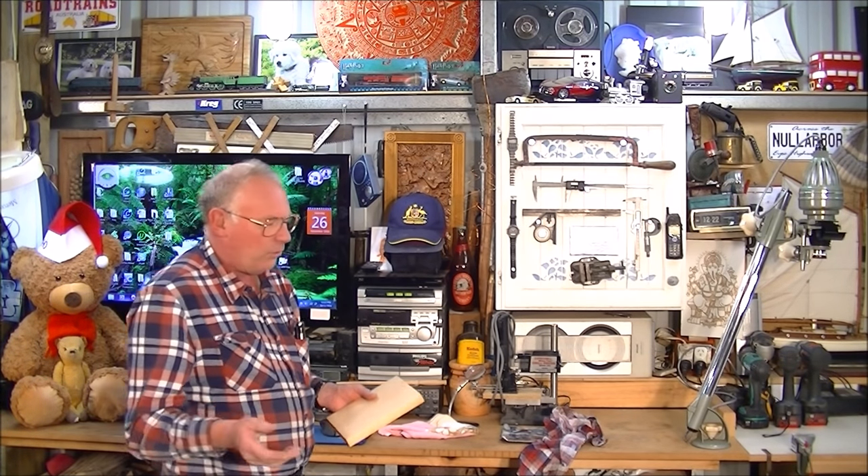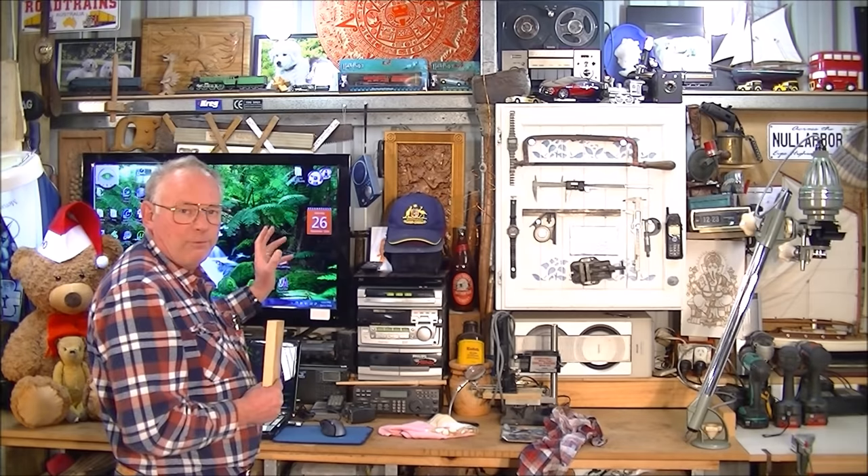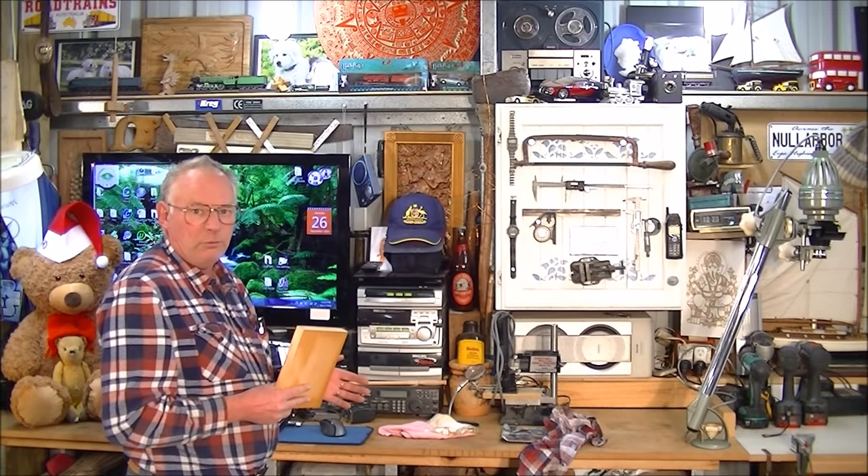Hello and welcome to my workshop. Today the video is going to be split up into two halves. The first half, because of requests, I'm going to take a grayscale photograph from the internet and put it into ArtCAM and show you exactly stage by stage how I make it into 3D relief. I've been overwhelmed with requests for that.